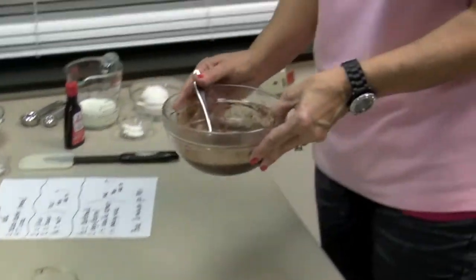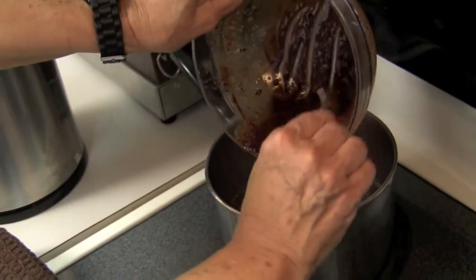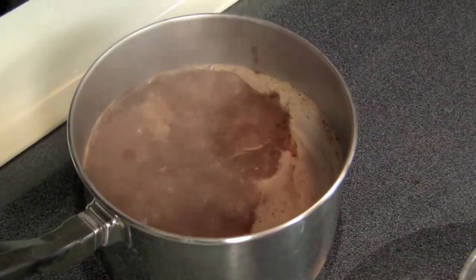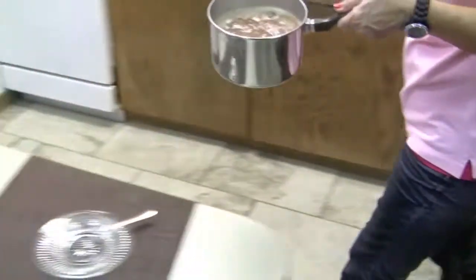Now that I have this stirred, I'm going to pour this into our boiling water, and I'm going to let this boil for 30 seconds. Now that this is done, let's remove this mixture from the heat.